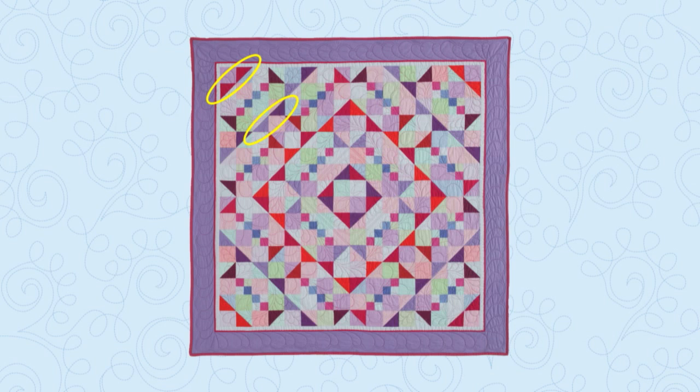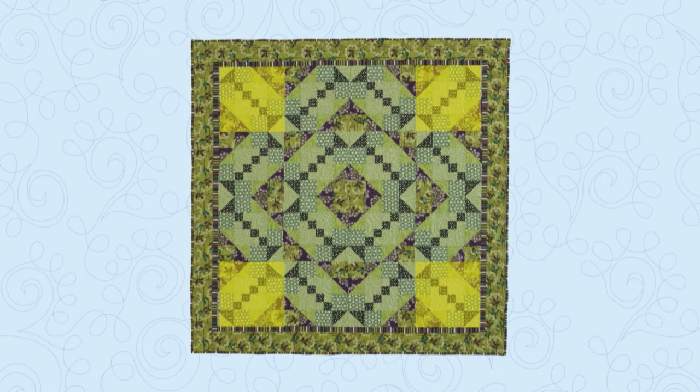Look closer at her block and you'll see that the big triangles are red on one side and purple on the other, making her ring of diamonds alternate from red to purple. Eileen Fowler turned only the four corners of this concentric diamond setting. She still has strong candlesticks visible because they are also made from her darkest fabric, but her lime and purple quilt looks very different from Diane's.